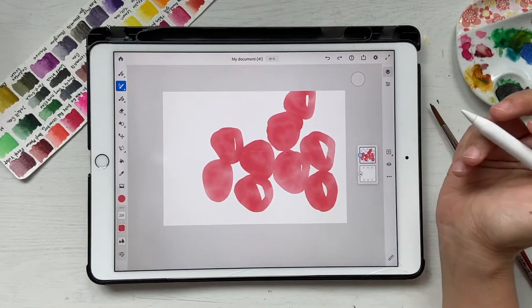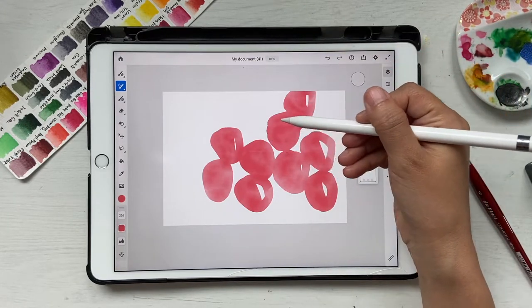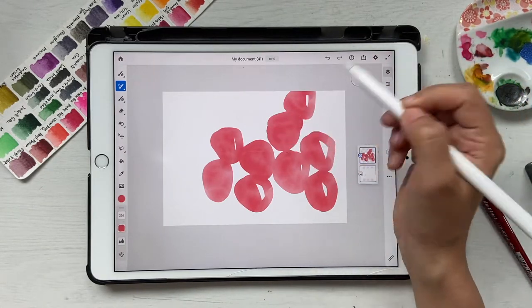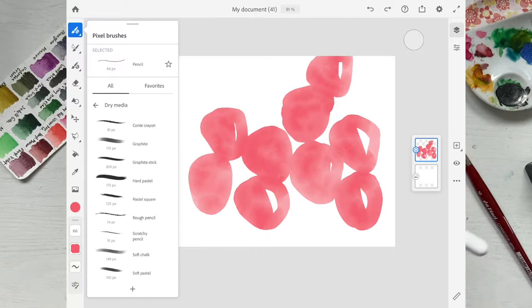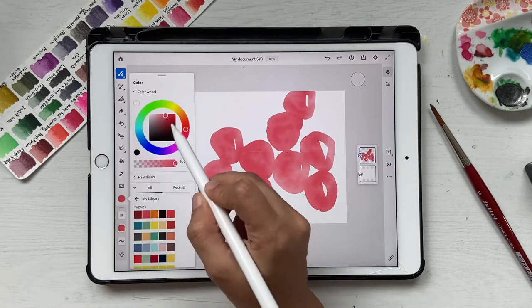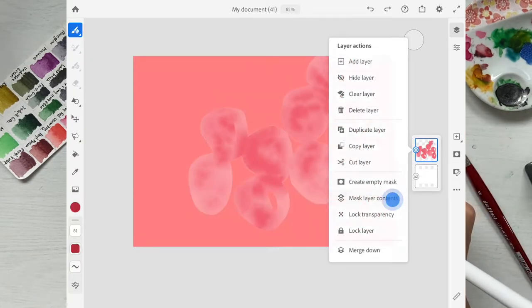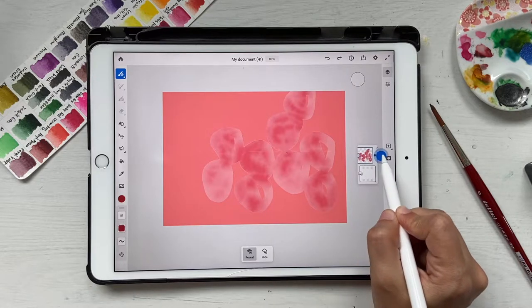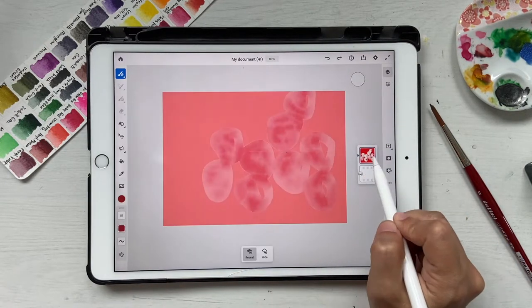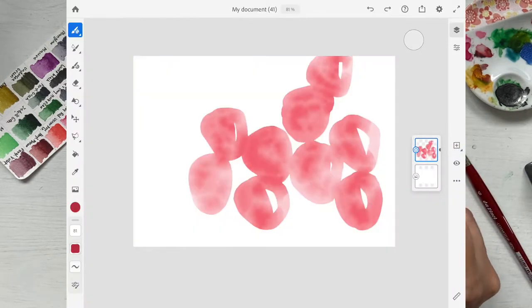Now I'm going to apply a mask. What a mask does is help you create details without crossing the outline. I want to draw on the raspberry shapes without going outside those lines. In pixel brushes, I'll go to dry media and select contact crayon. Then pick a slightly darker red, click on the layer, and select mask layer contents. Make sure you are on the correct layer — not the mask layer — and that it's set to reveal.